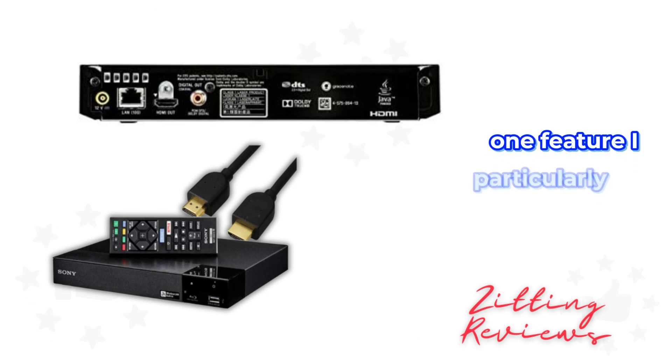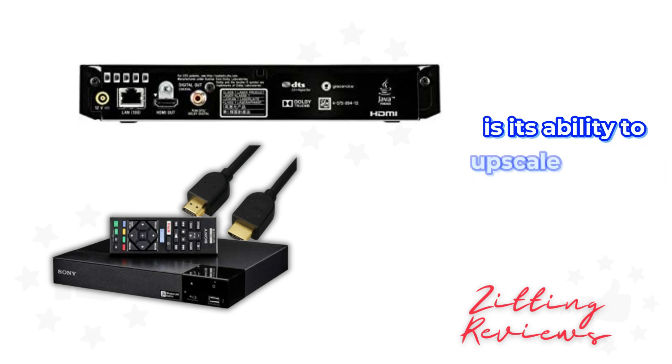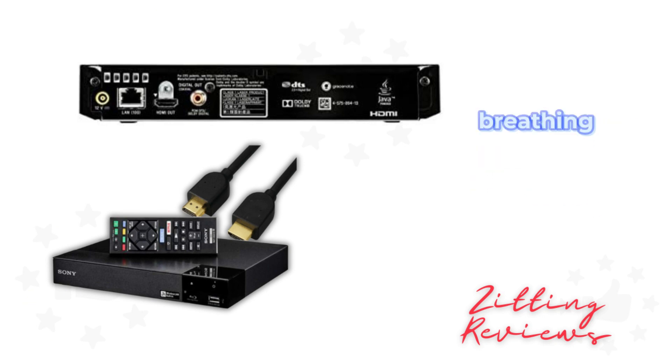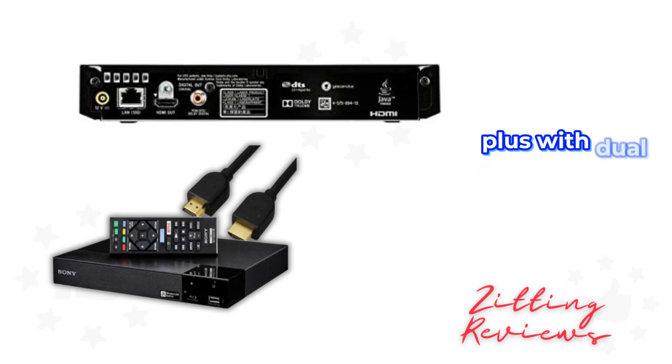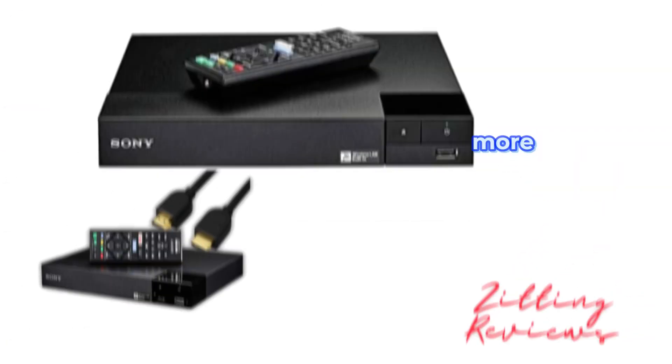One feature I particularly love is its ability to upscale content to 60p, breathing new life into your existing movie collection. Plus, with dual HDMI outputs, audio and video can be split for a clearer, more immersive sound.